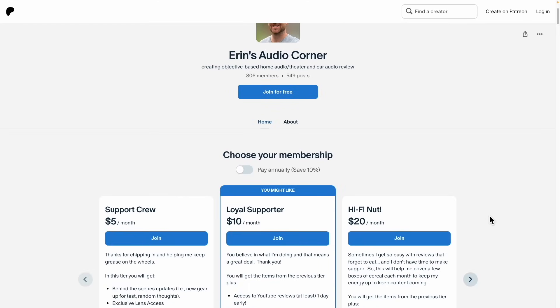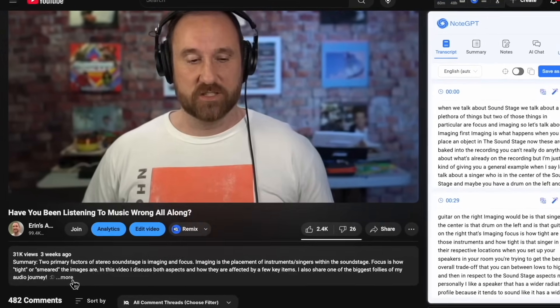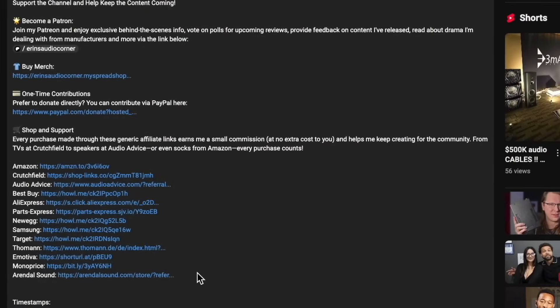Anyway, I'm going to leave it at that. If you guys enjoy this, please like, subscribe, share with your friends. This stuff is kind of cool and I hope you all enjoy it too — we can all nerd out together. If you'd like to support what I'm doing, you can join me at patreon.com slash Aaron's Audio Corner, or use any of my generic affiliate links to buy anything from Amazon, Crutchfield, Best Buy, or wherever.